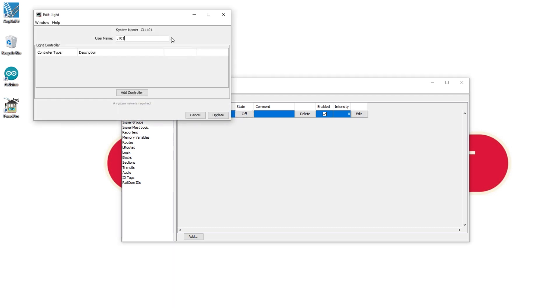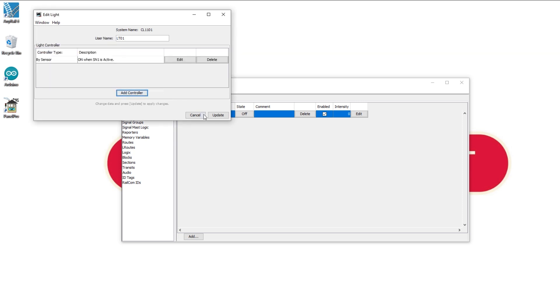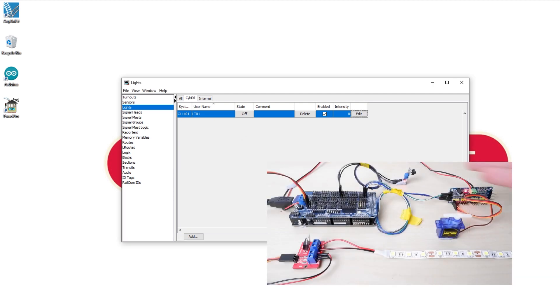So if we go back into the light and edit it, click on Add Controller and this menu pops up. We can have this light activated by a number of different things: a sensor, two sensors, a turnout — which might be useful if we were creating a mimic panel — a fast clock so maybe all your building lights come on when it's night time on your layout, or it can come on for a set time after a sensor is activated — so maybe the light in the engine shed comes on for 20 seconds once the locomotive arrives. The possibilities are endless. Let's have our lights come on when our sensor is active: select your sensor as the control sensor, hit Create, then go to Update, OK — and now if I wave my hand in front of the sensor the lights should come on.